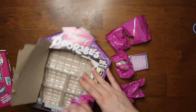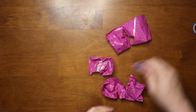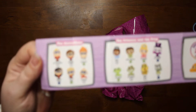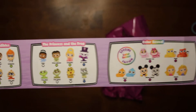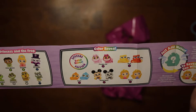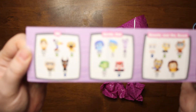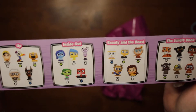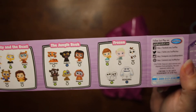Let's pop all those out. That noise is just so annoying. This is what the checklist looks like. They have characters from The Incredibles, The Princess and the Frog — those are the color reveals. We've gotten Aurora but we haven't got any of the other ones. I want the Cheshire Cat, so maybe we'll get it in one of the boxes. I still have two other boxes. Then there's Up, Inside Out, Beauty and the Beast, The Jungle Book, and Frozen.